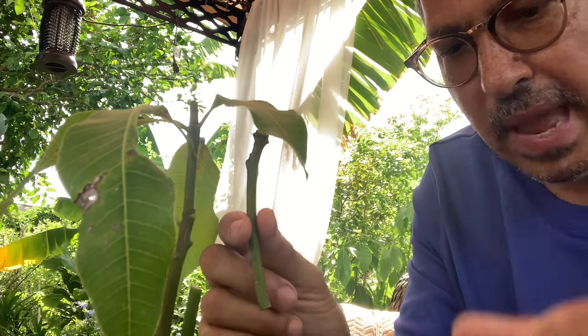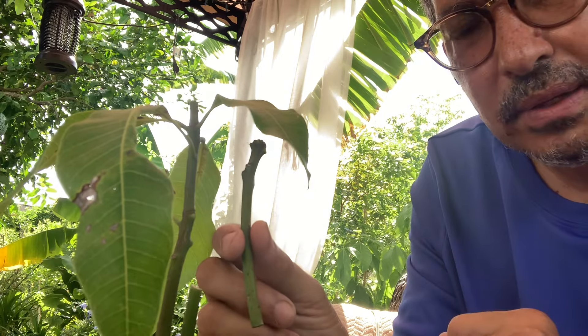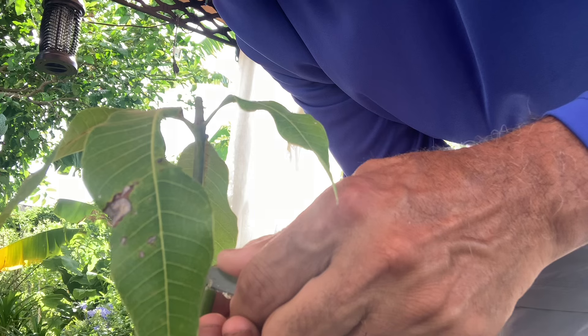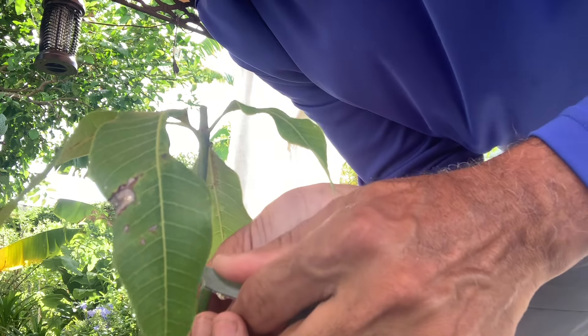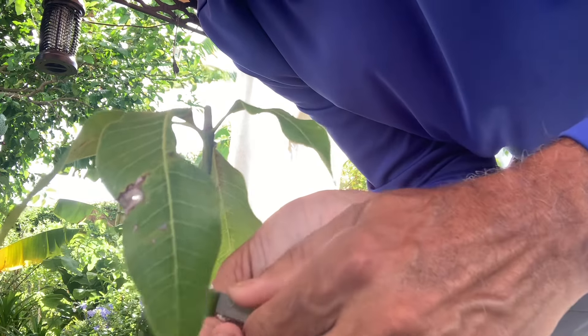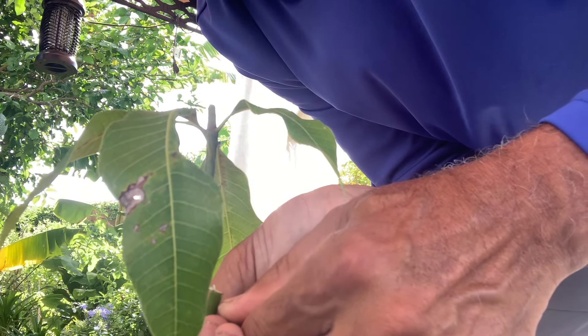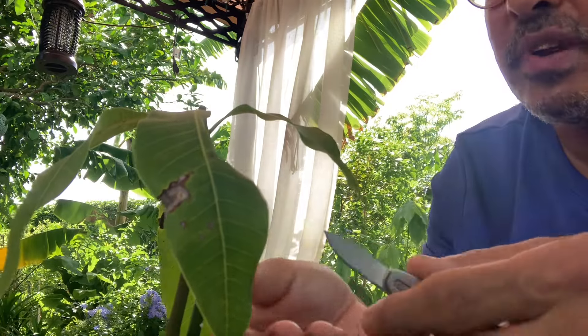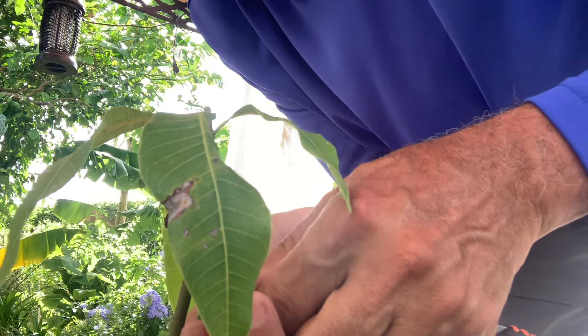Let me cut this angle and slice down the rootstock. Because this is not a thick rootstock I'm just going to do about an inch to an inch and a half — I don't want to go too far down because once you slice it becomes very fragile. I'll just keep it at an inch to an inch and a half. Let me go down a little bit more.